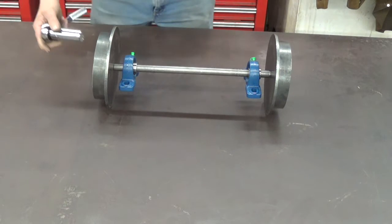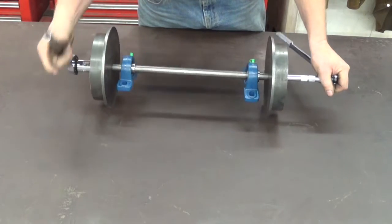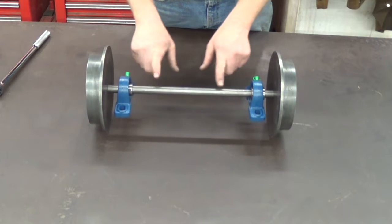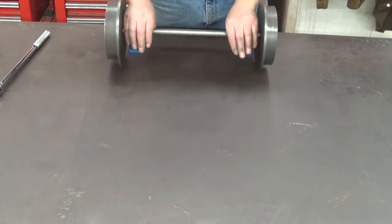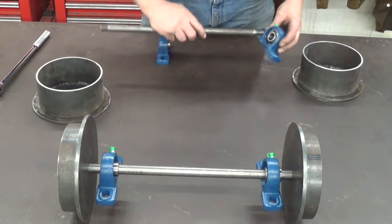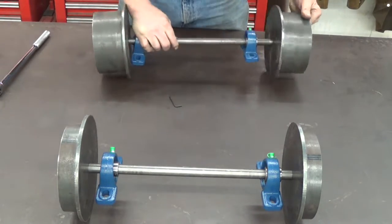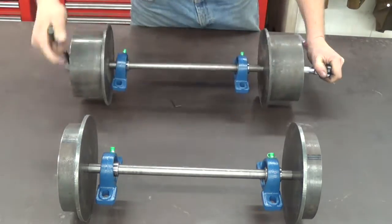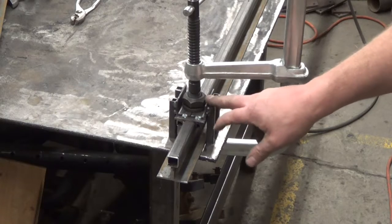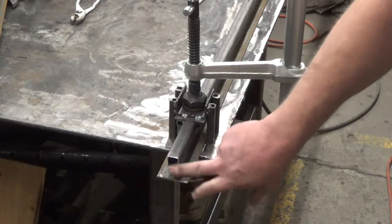I've got this put together; we'll go ahead and tighten the axle nuts up. I can still adjust these bearings to whatever width I need them and mount them on the mine cart. This is the front axle and then we'll put together the back axle. Now I better build some track. I built a little jig here to hold a couple pieces of one-inch angle iron and a piece of three-quarter box tube, and we'll make some rail out of that.